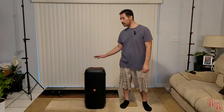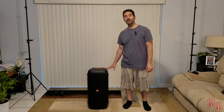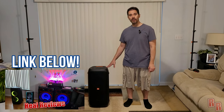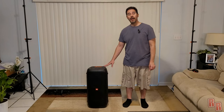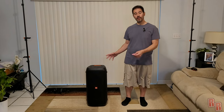Hey guys, welcome back to Real Reviews. We're here with the JBL Party Box 310. You really responded well and seemed to have liked my comparison of the JBL Party Box 310 with the CK99 from LG and the Sony XB5, so I wanted to come back and do a more in-depth review on this JBL Party Box 310, because it is a really cool speaker.